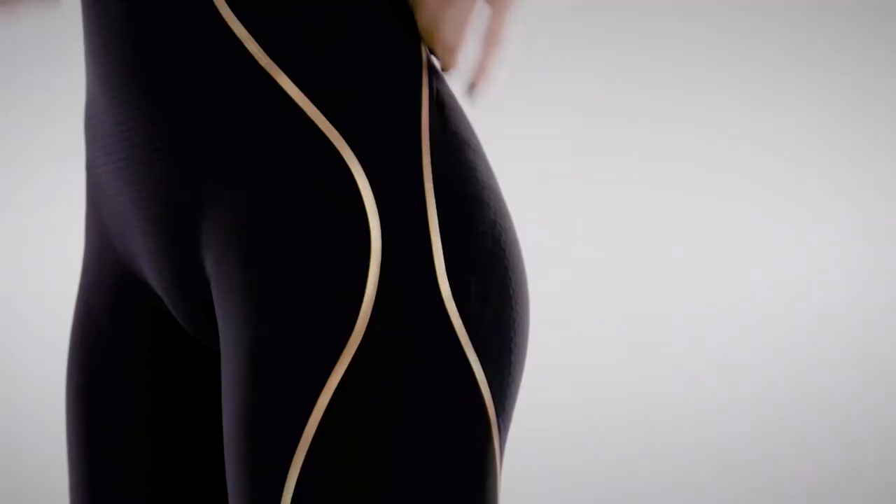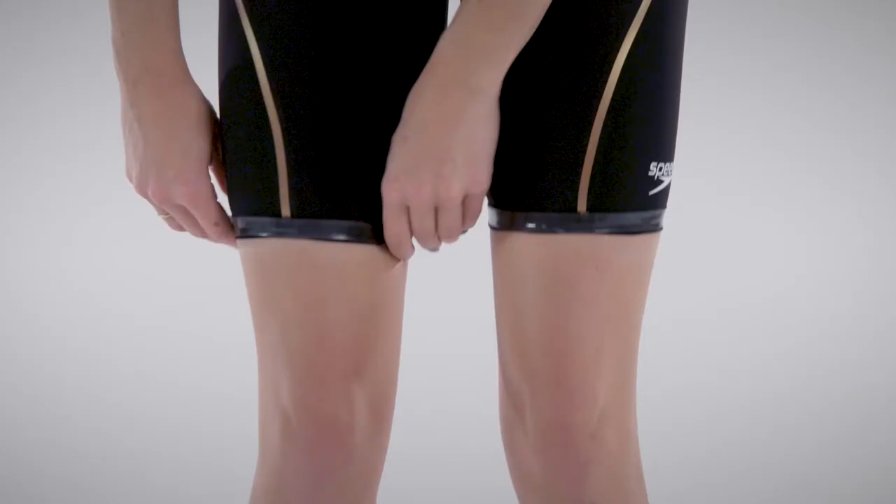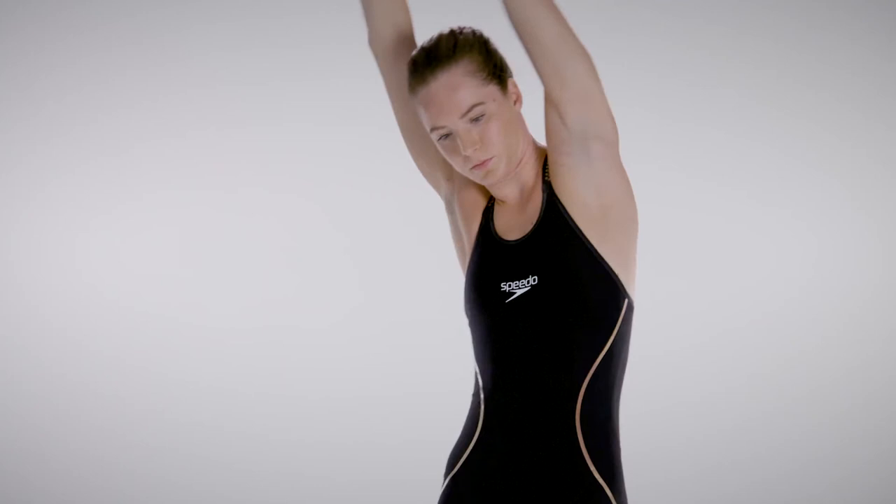Once the suit is locked into place, you should be able to move freely. Feel free to make any minor adjustments pulling the back, legs, or sides into place. Turn down the leg grippers and you are ready to race.